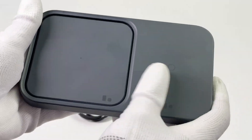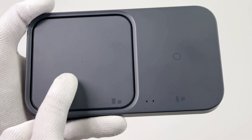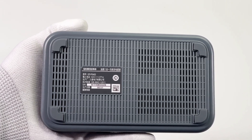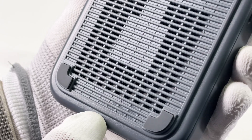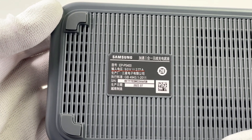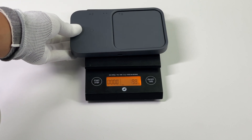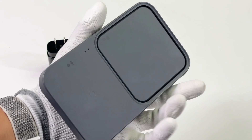Back to the charging pad — it adopts matte ABS, which is pretty smooth. You can charge your phone and Galaxy watch, or your Galaxy watch and earbuds at the same time. Those yellow icons represent supported devices. The input USB-C port is on the side. Those grooves and ventilators on the back can greatly enhance its heat dissipation performance. We can clearly see the cooling fan inside. The model of this charging pad is EP-P5400, and the input is 9V 2.77A. The size is about 156×91×16mm, and the weight is about 168.5g.